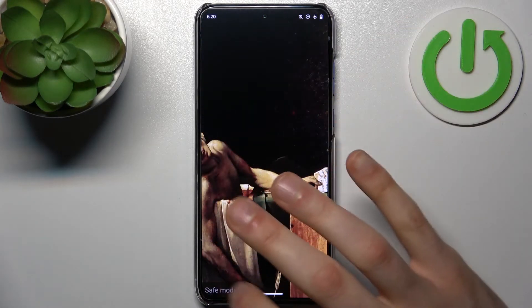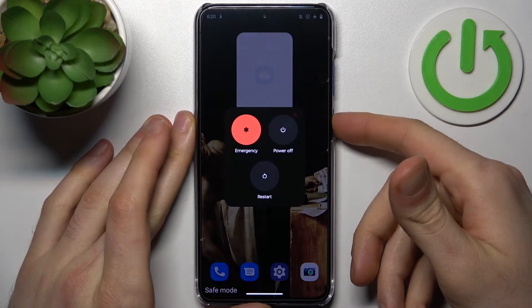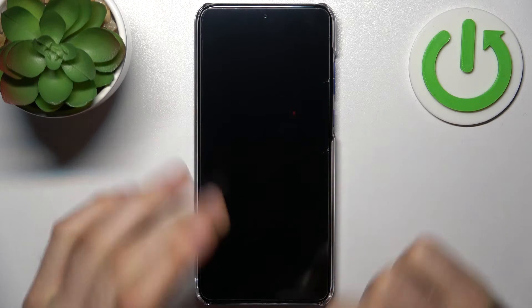As you can see, the sign here says safe mode, which is the proof that we are in safe mode right now. If you want to quit this mode, just restart your device and it will be restarted in normal mode.